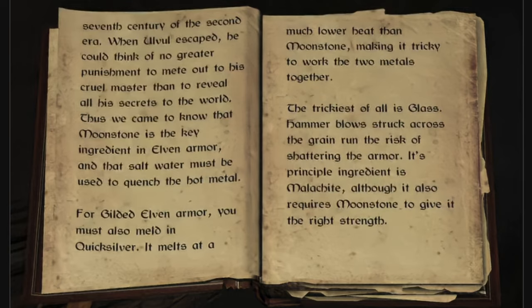For gilded elven armor, you must also meld in quicksilver. It melts at a much lower heat than moonstone, making it tricky to work the two metals together.